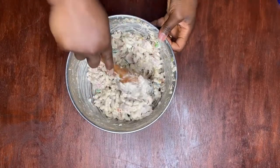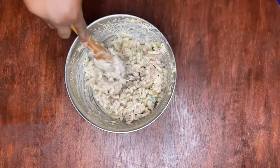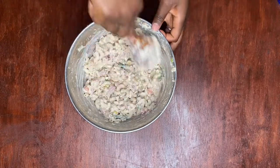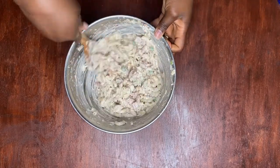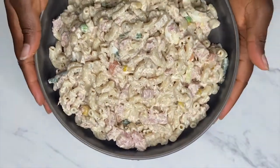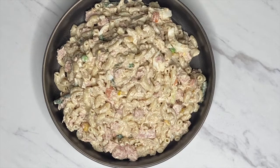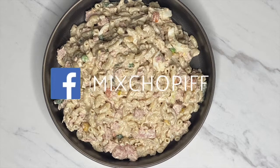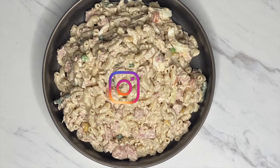I think my salad looks fine with the amount of mayo in the mixture, and your macaroni salad should be ready to be served. Here's the final look of our Liberian style macaroni salad. I hope you enjoy watching this video, and if you try this recipe at home, please let us know in the comments. Tag us on Instagram with any photos, and please follow us on all of our social media platforms. Thanks for watching — see you in the next video.